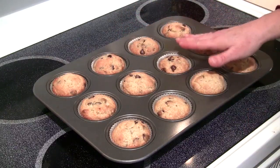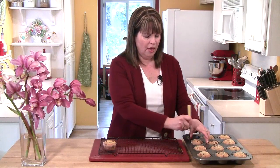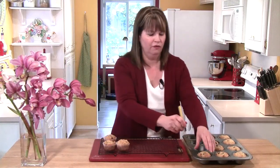Now I'm going to let these sit in the pan for about five minutes to cool. Now that the muffins have cooled just a little bit, I'm going to take a fork and pop them right out of the pan and put them on a cooling rack to let them cool just for a few minutes.